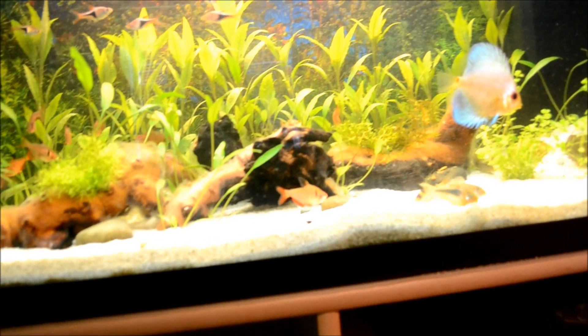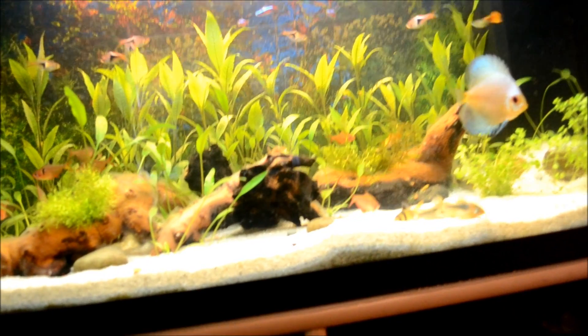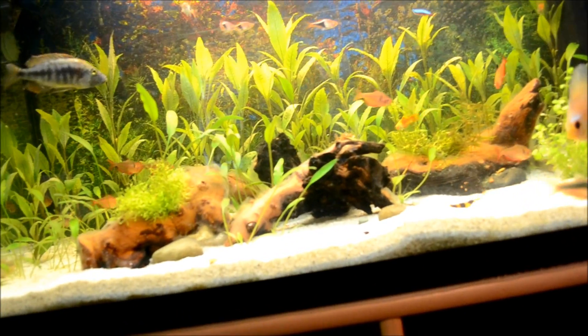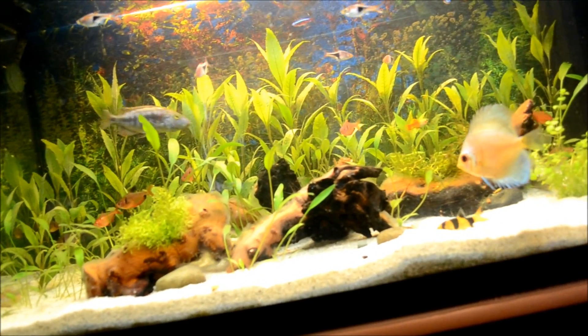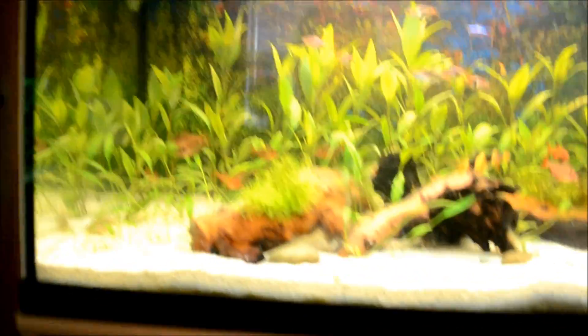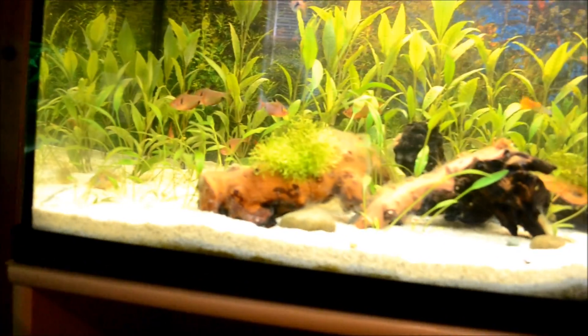Their diet also includes decaying and rotting plant matter — amano shrimp especially love that. You can see them grazing on plants with big leaves, so get some big-leaf plants like hygrophila, anubias, cryptocorynes, or even smaller-leaved plants like bacopa. They love java moss too.